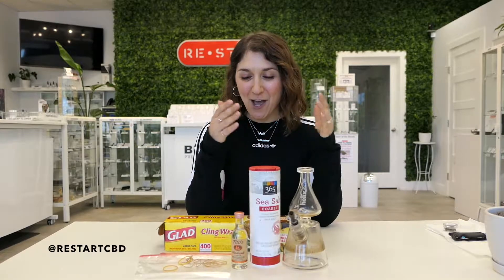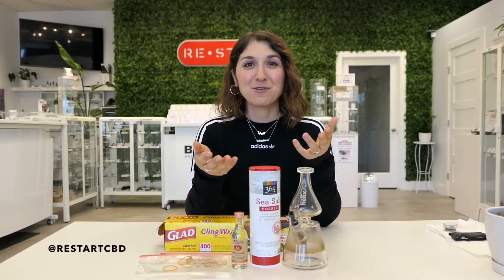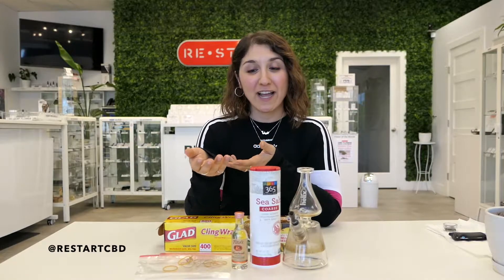Hello, welcome to the Restart CBD channel. My name is Shada Tarabi and I'm one of the co-founders of Restart CBD. We released a video a couple days ago — we'll link to it — that was essentially us walking you through how to clean your pipe or glass piece with rubbing alcohol and salt. But we got a few requests for alternative ingredients.